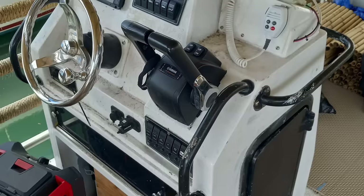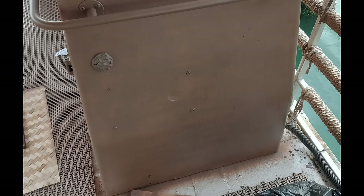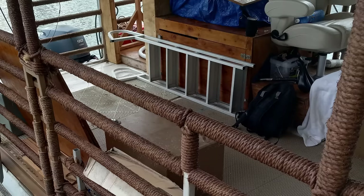The next thing was to tidy up the console — sanded that down, sprayed a coat of a color called nutmeg, and then I had a student paint a mural on the front of it — her version of the Tiki Queen. At this point it was certainly starting to look better.